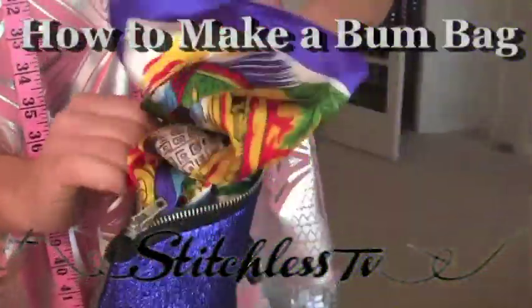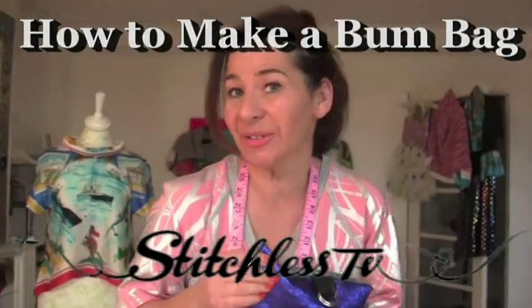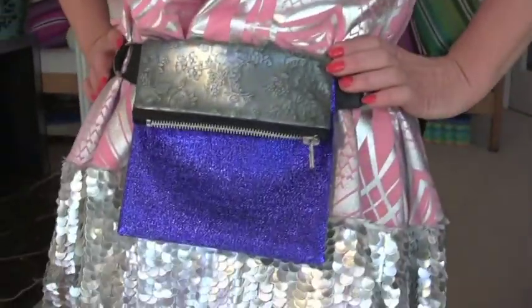I've just used black thread, how naughty is that? Hi, I'm Tree and this is Stitchless TV, and today on Stitchless TV we are going to make a fantastic — have a look — glitzy bum bag.